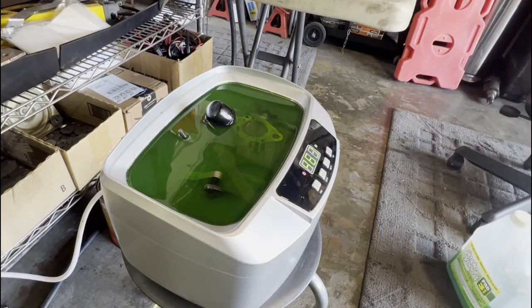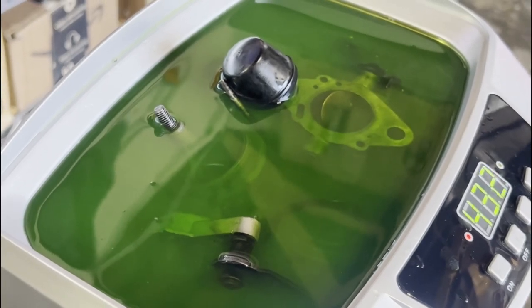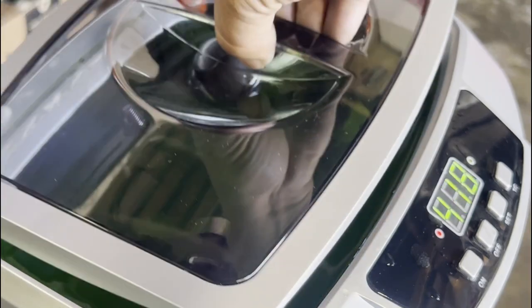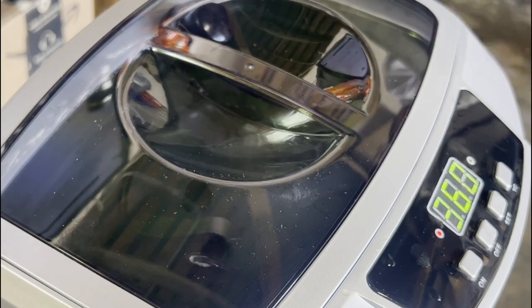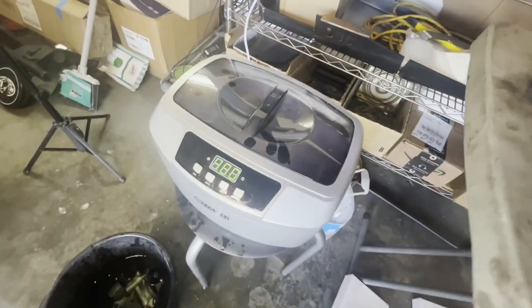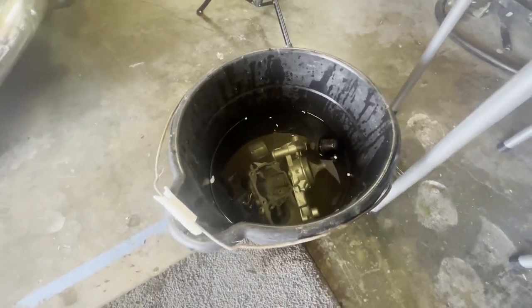I'm going to let that run and check it out afterwards. I'm already starting to see a little bit of dirt and grime coming up right here — it's really hard to focus on there. You may actually have a hard time hearing me because of the ultrasonic cleaner. I'm just going to leave that on there and let that cook a little bit. The second carburetor is now loaded up into the cleaner and the first one is in my water bucket. So I'm going to take these out to the back, clean them up a little bit more, dry it up, and then get them prepped for reassembly.